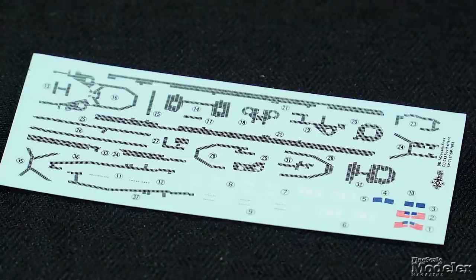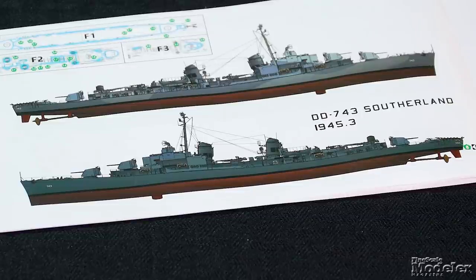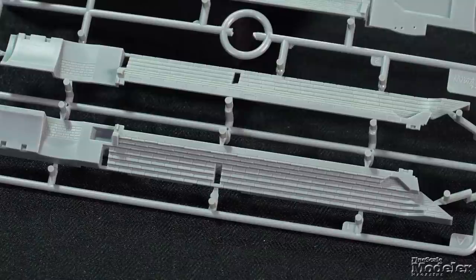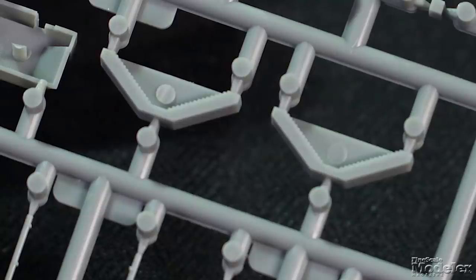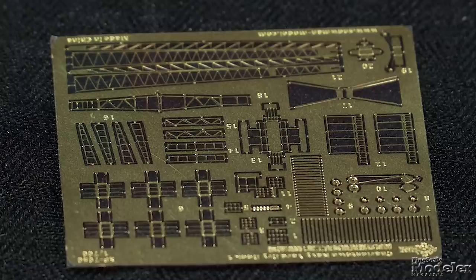Decals give walkways and markings for two Gearing-class destroyers: USS Frank Knox in November 1944 and USS Sutherland in March 1945. The dry dock comprises a floor and sides with molded brick texture, a section of dock alongside, and the gate. Other details include stairs, support blocks, pumps and plumbing, and a crane. Much of the photo-etched metal in the kit details the crane and pumps. With a few figures and a nice bit of repaint or repair going on, it could make a really nice diorama.